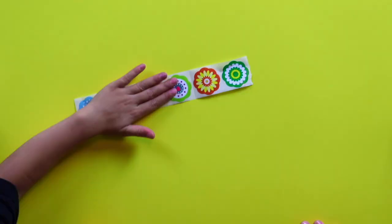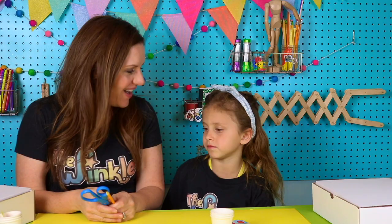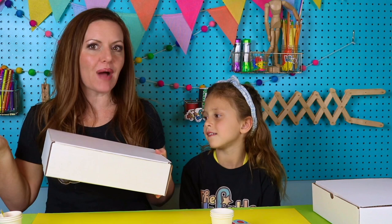Let's see what's in our box: flower stickers, circle stickers, three cups, three wooden skewers, three straws, and a ruler. On top of everything in your kit today, you will need a pencil, a pair of scissors, and a box! Your Winkle already came in a box, so you can just use that. If you don't have that box, you can get any other box you have in the house, and then we're ready to get started.